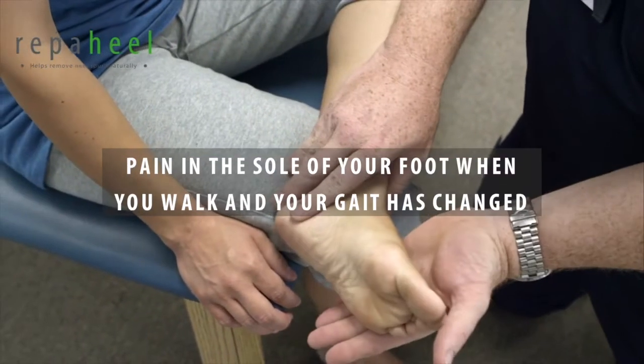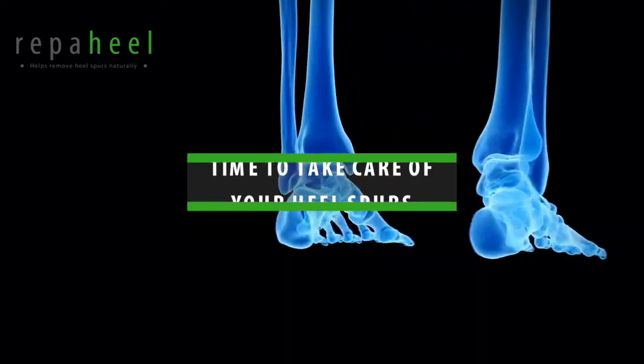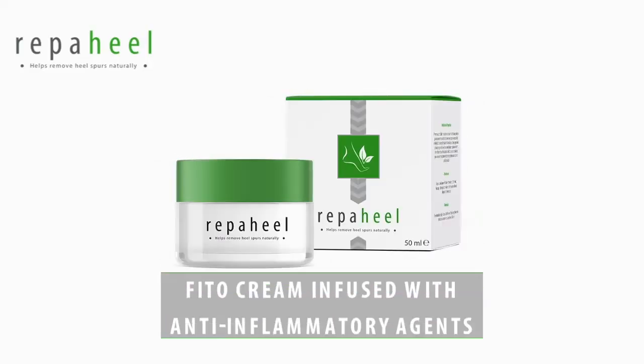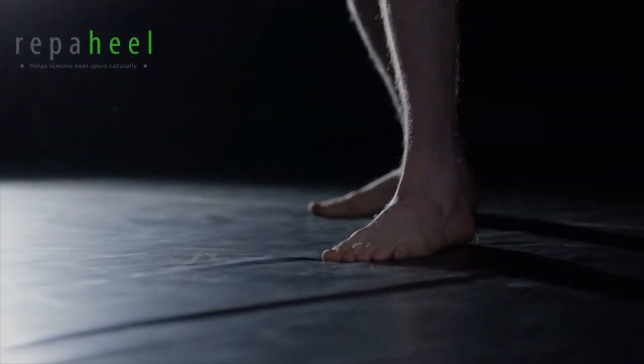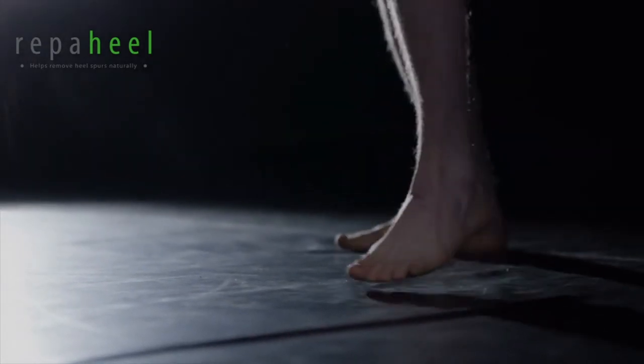If you feel the pain in the sole of your foot when you walk and your gait has changed, then it's time to take care of your heel spurs. Repaheel is a phyto-cream infused with anti-inflammatory agents that get to the painful bony growth in your foot through the skin and diminish its size, making walking less painful — all done in a gentle and effective way.